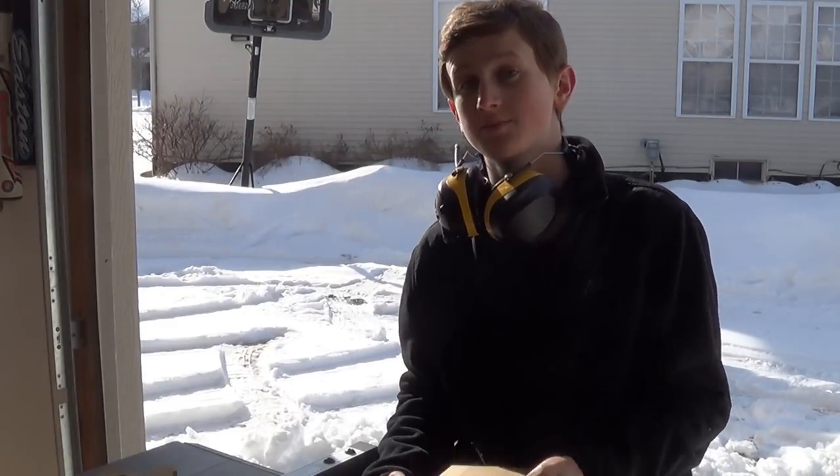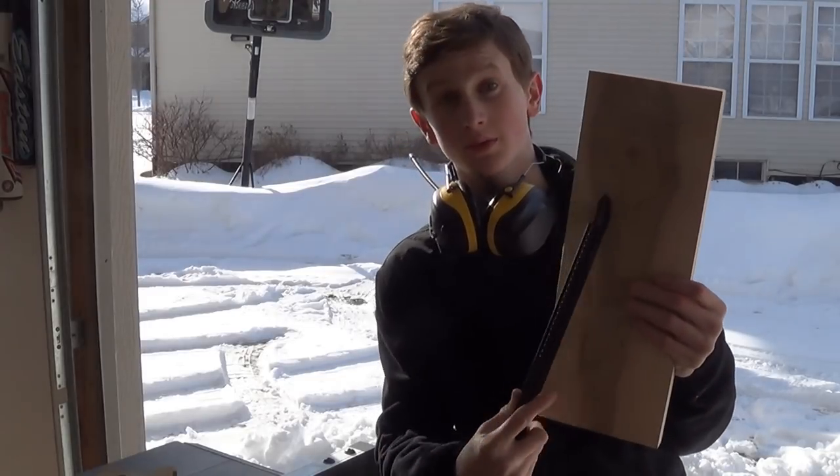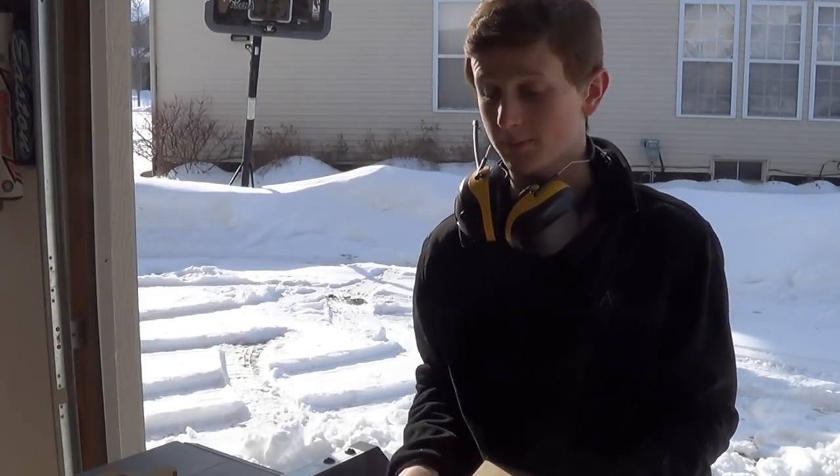I'm going to start off by taking this maple that's three-fourths of an inch thick and rip it down to two and three-eighths inch thick on my table saw.